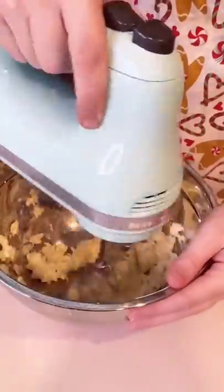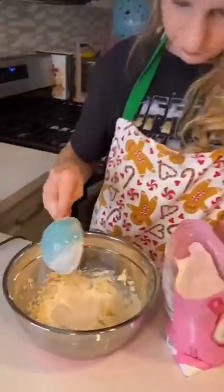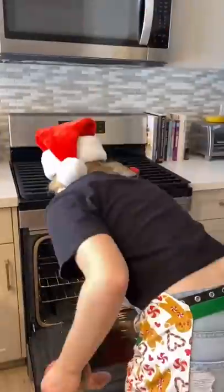I combined a cup of butter and a tablespoon and a half of vanilla and creamed it, then I added in two cups of powdered sugar. When the cupcakes were done, I set them out to cool.